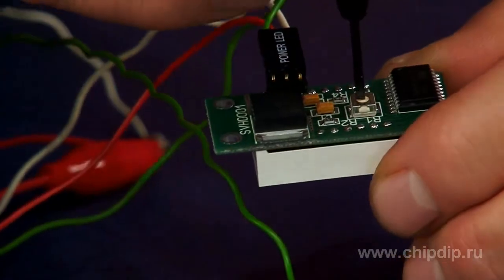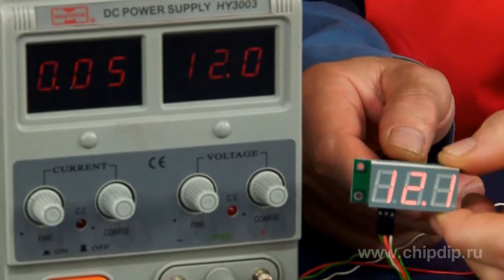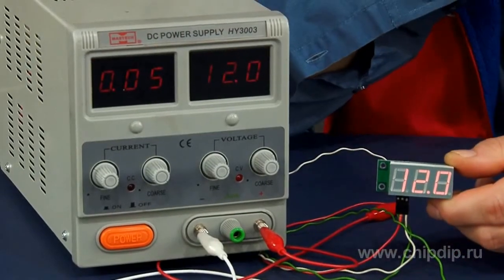AC resistor R1 is included in the unit circuit. With its help, we can calibrate this device according to the data of the standard voltmeter. Let us say our power supply unit is a standard voltmeter. We will set the value we need using this data.